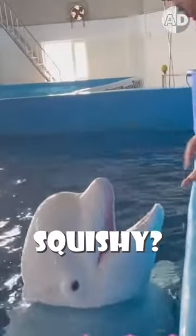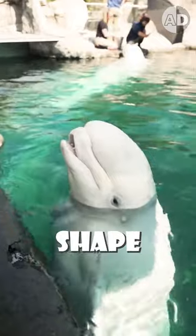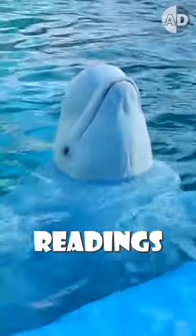But why is it so squishy? It is made of flexible lipids so that belugas can control its shape. Belugas change the melon's shape to improve sound projection and change its direction for precise readings of their surroundings.